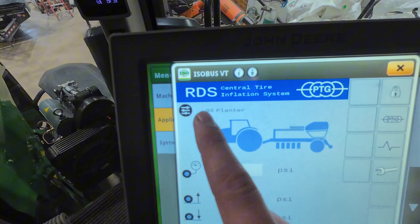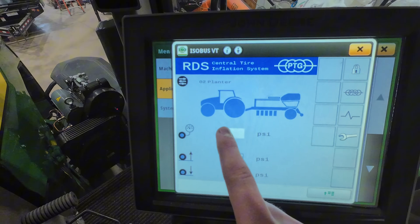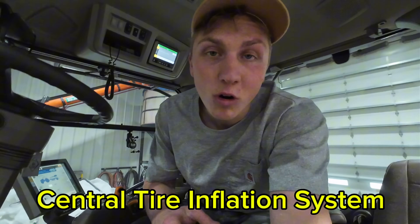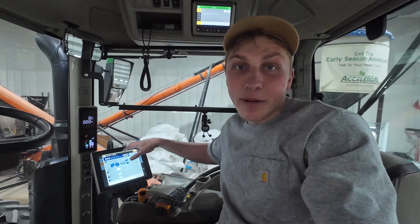It is a central tire inflation system that we installed on our rear axle of this 8R tractor, which will be pulling our planter this spring. The system we installed is called a central tire inflation system, or CTIS for short, and what it allows me to do is go inside this display in the cab and actively change the tire pressure on the tires of the tractor — which might not sound overly exhilarating, but it actually makes a huge difference to me as a farmer.